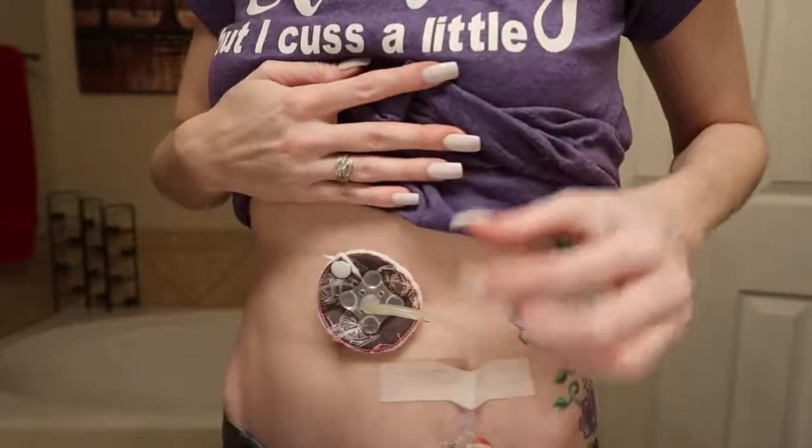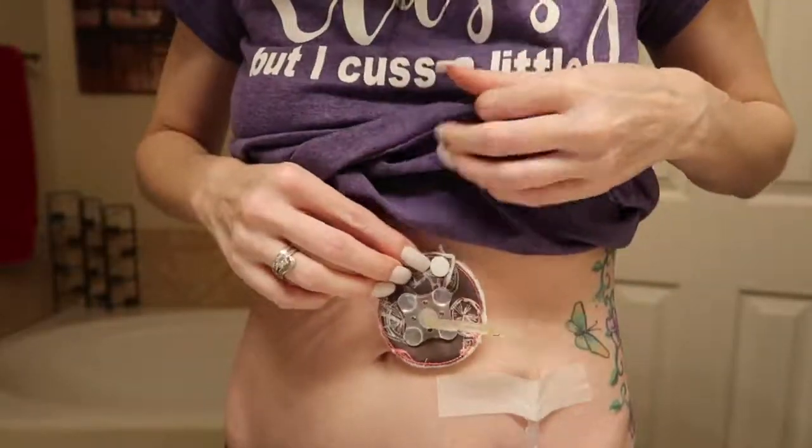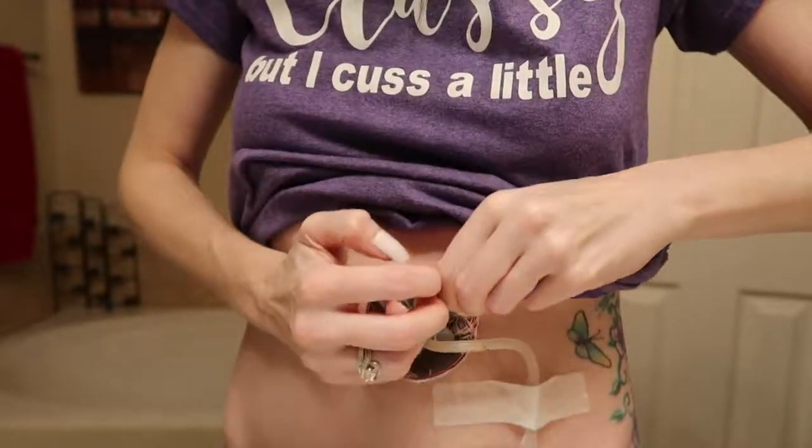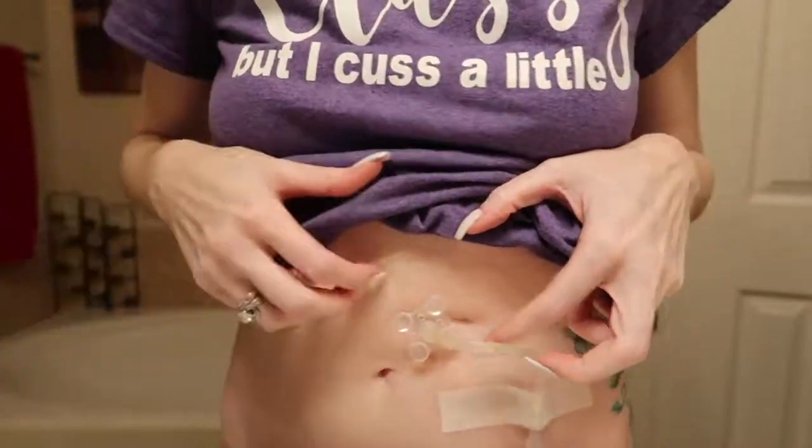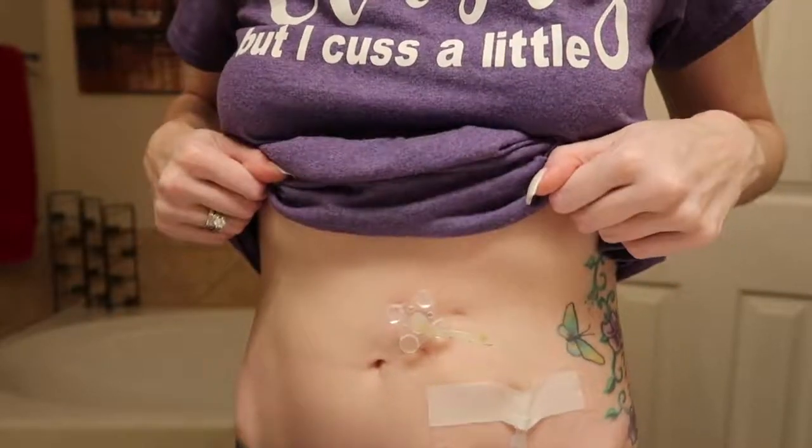It stays in place so all the little crusties and whatever you have around the tube get on this instead of on your clothes. I wear about two a day — since it's still new for me and I take forever to heal, I wear one overnight to keep it off my pajamas, and then one during the day. See how it goes around and you just pop it off when you want to change it.